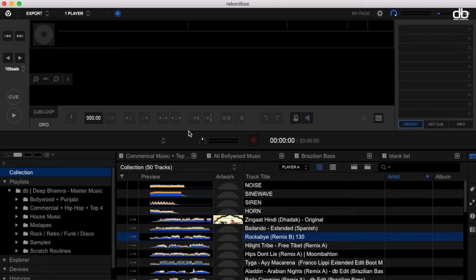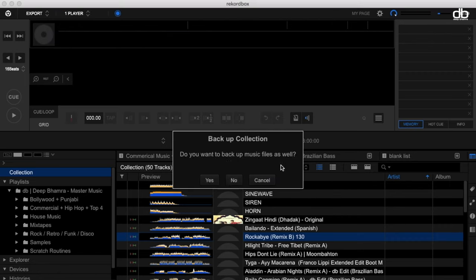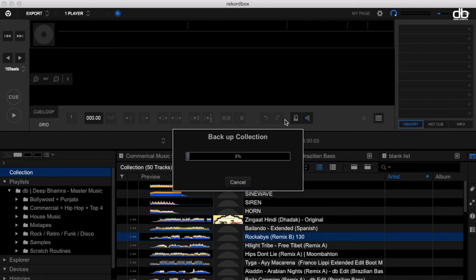Next, let's do the same again and this time take a backup and select the music files as well. This will definitely take a while — based on the size of your library, it may even take longer than two hours. Once done, you will have two of these files that you can simply copy and store in your external hard drive. Now it's time to put all this music back into the new laptop.